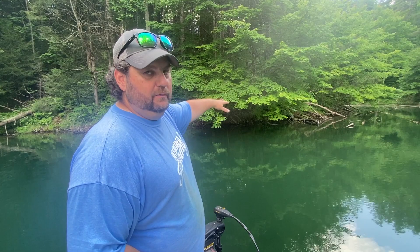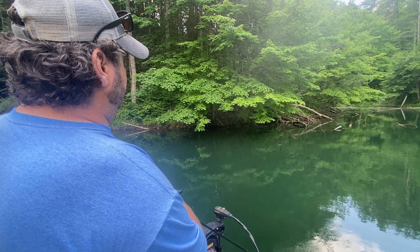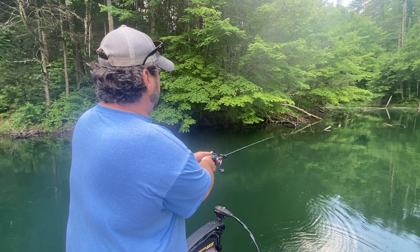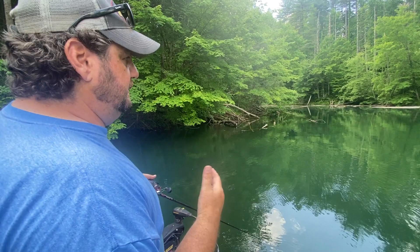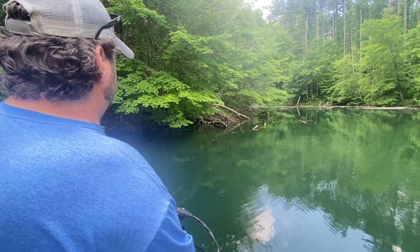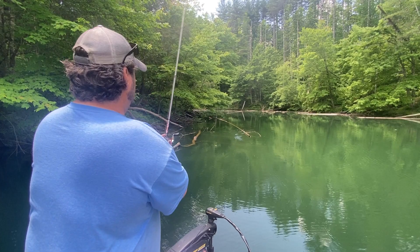The places I like to fish a frog — since generally the lakes I fish don't have grass — are places like this. I like a little more of an overhang, but generally you can skip it back in there or work it back in there; you just want to get it as far back as you can. Get it right back in all the junk.